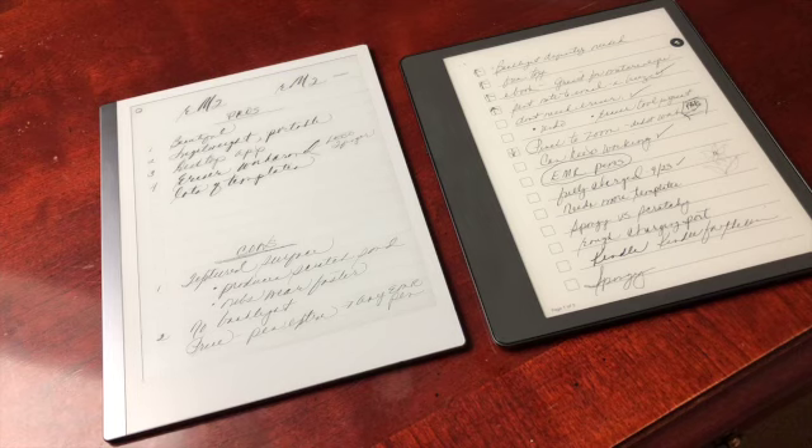Hi, it's Sherri Carth, and I am here today with a video to talk about tools for ministry and why I chose the Kindle Scribe over the Remarkable 2.